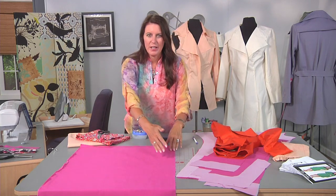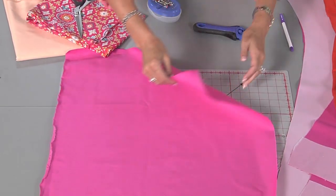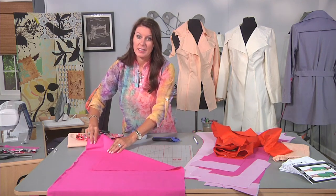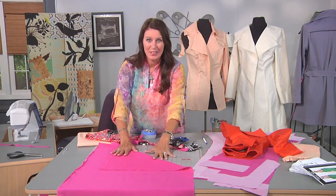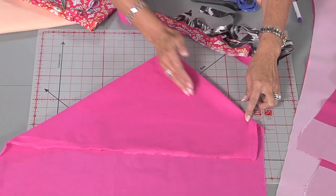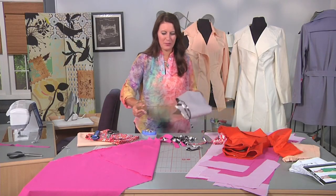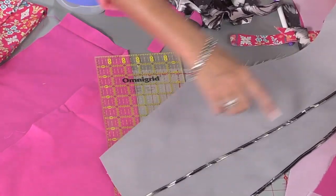Bias is a 45-degree angle on your fabric. If your selvage is here and selvage is here, you have to find your straight grain and fold this up 45 degrees. A really easy way to find this is once you know your cross grain is here, just fold your fabric kind of like a triangle. If you're cutting a lot of this, you can see I have strips and strips of colorful fabric. I'm using pink with contrast thread so you'll be able to see. You could also fold this in half — this is still the bias — and just keep cutting rows and rows. These are pattern pieces for the jacket where it's unlined, but I just finished the edges with bias.